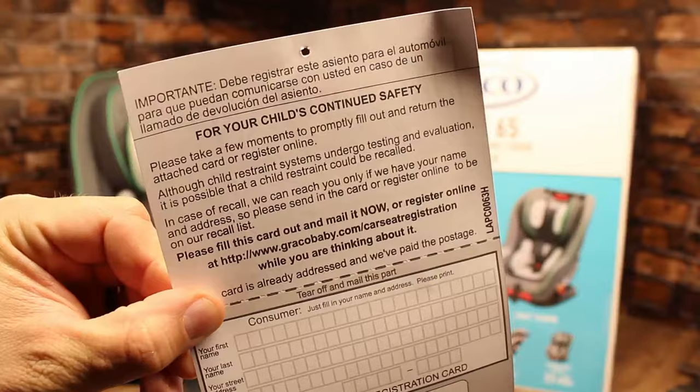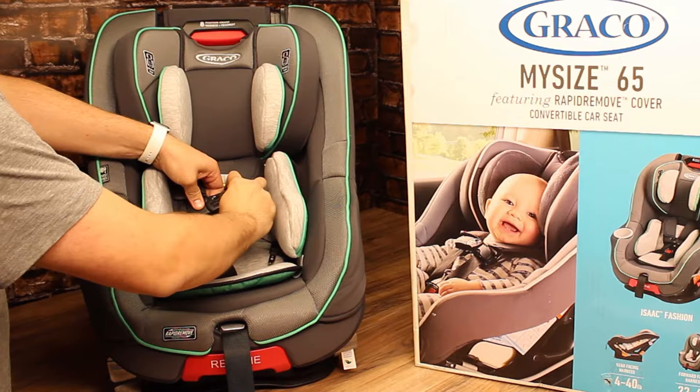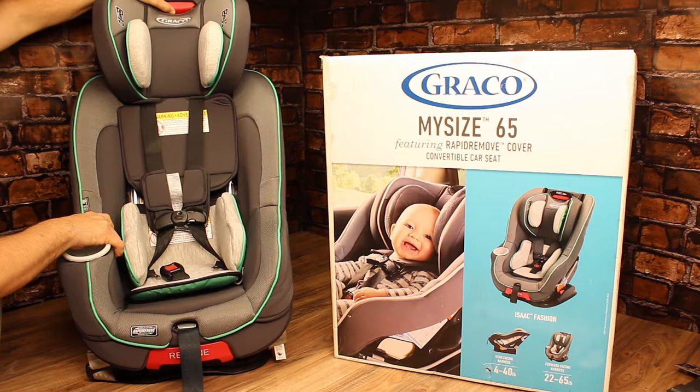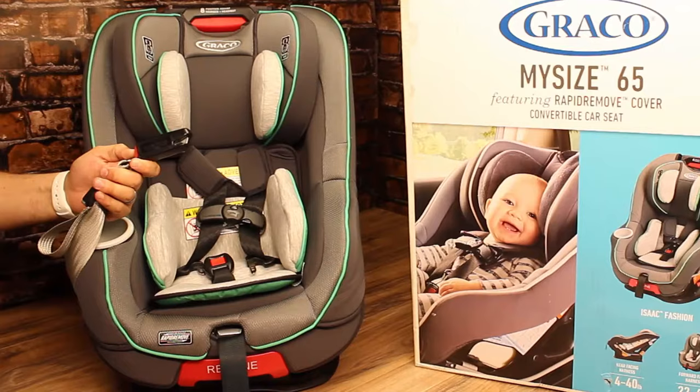As we open it up, the first thing you have is the instruction manual and the warranty card. It is very important to register these on their website or mail the card in, so if there are any recalls you get notified immediately. This car seat has the five-point harness that holds your child from four pounds to 65 pounds — four to 40 pounds rear-facing and 20 to 65 pounds front-facing — and the headrest adjusts to grow with your child.